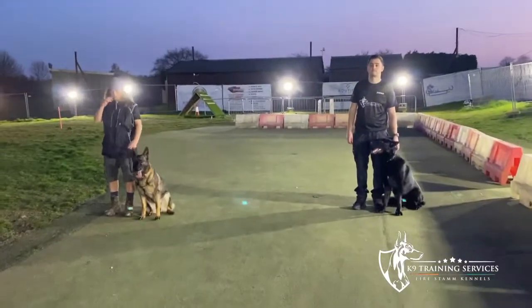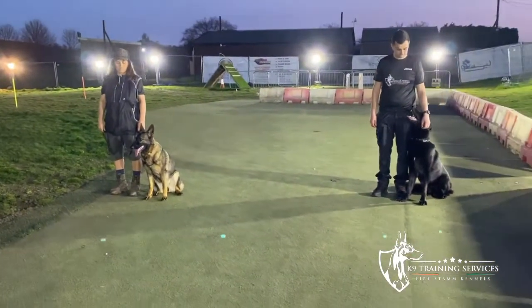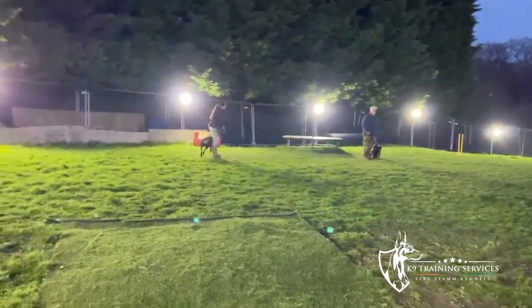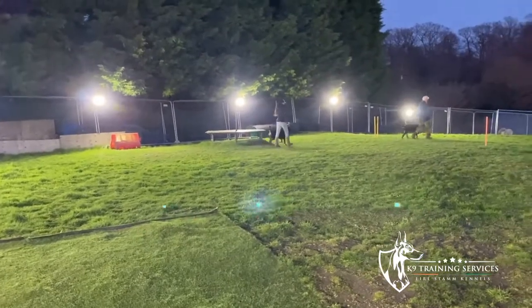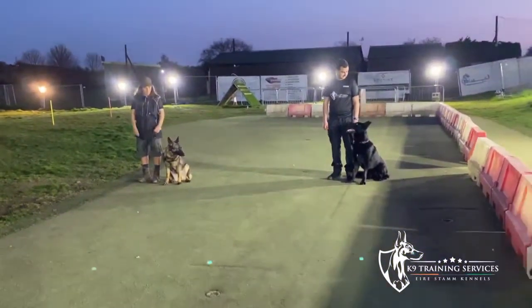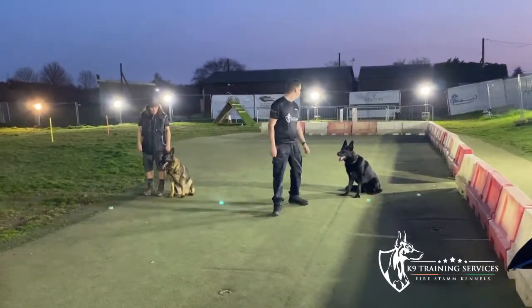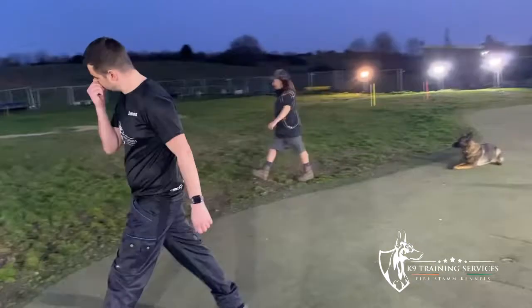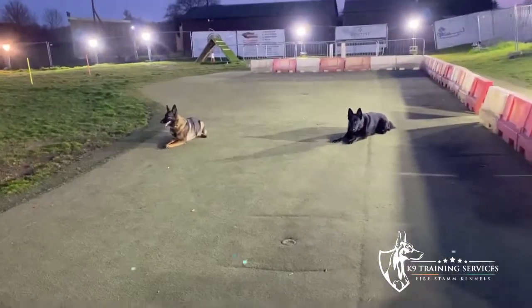Now we're going to do another exercise tonight with two assistant trainers. This dog on the left is highly aggressive, so the dog can come off-lead — he's going to stay in the sit position while these two assistant trainers go and help these two handlers with the recalls. Move over that way a bit. Actually, I want your dogs to go into the down position. Now these two assistant trainers are going to help these two members with the recalls while these two dogs should stay in the down position.